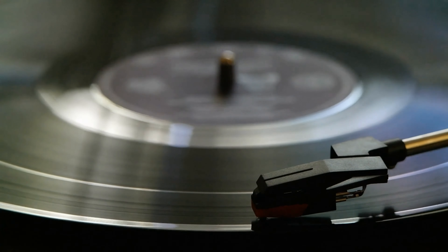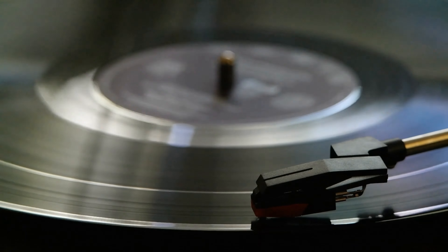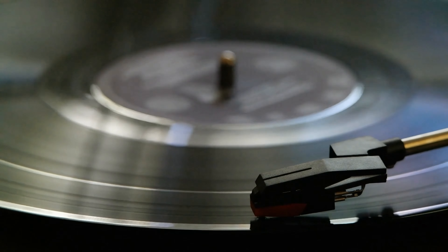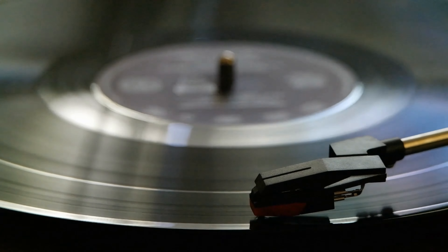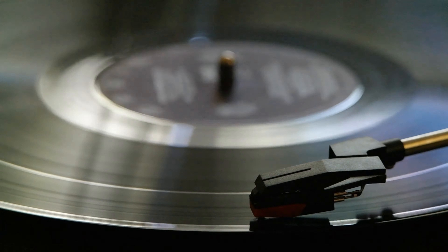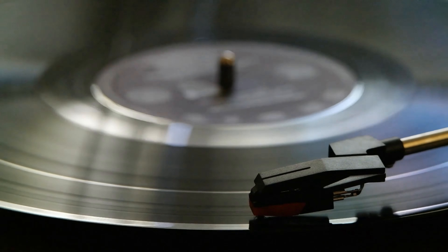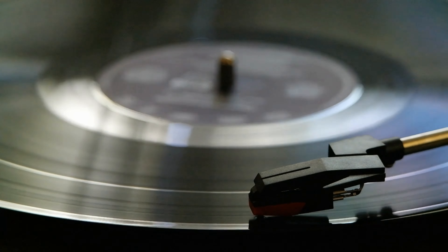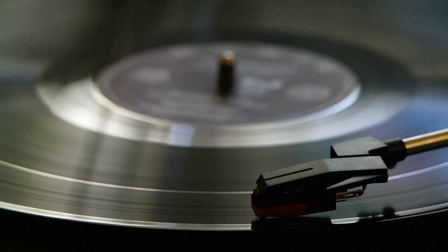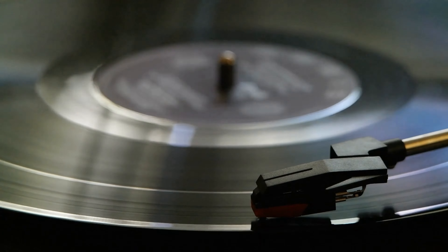Record players may have been long ago given way to CDs and eventually digital music, but in recent years, turntables have made a big comeback amongst music enthusiasts. And that revival in vinyl records hasn't gone unnoticed by the music industry — audio manufacturers are turning out a new wave of turntables that combine modern innovation with the same qualities that make vintage vinyl so loved.